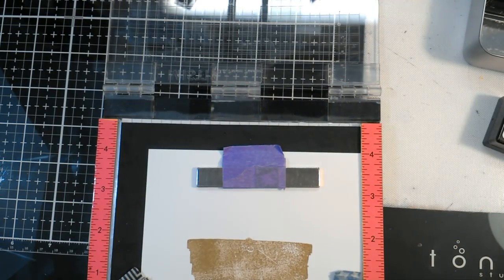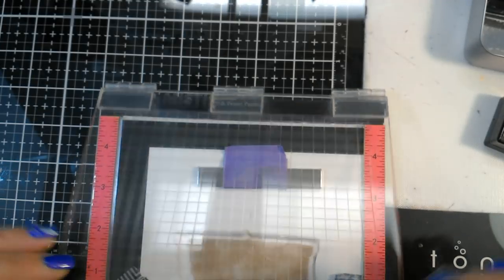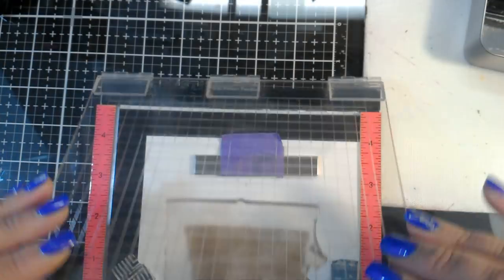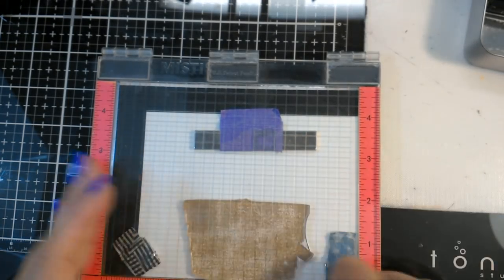I have a miss on my stamp — I think that did that last time too, right there. Let's see if we can get that to stamp. There we go — just didn't give it enough pressure, that's all.